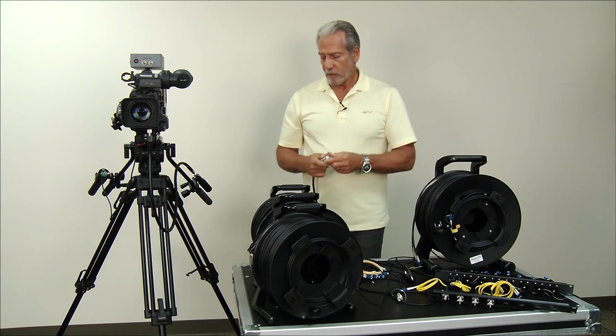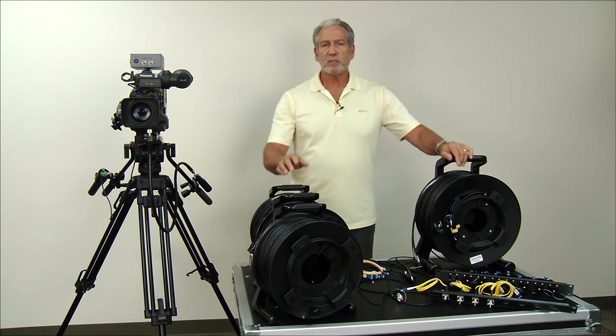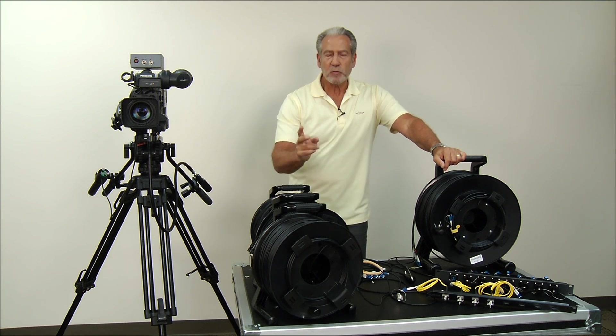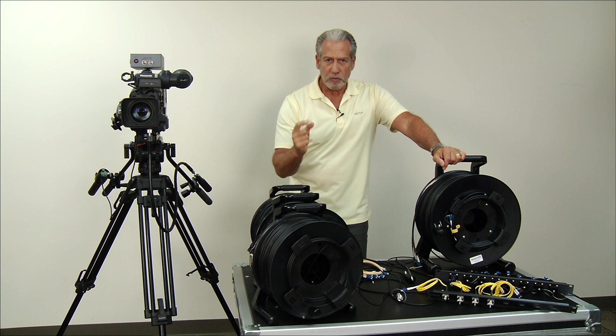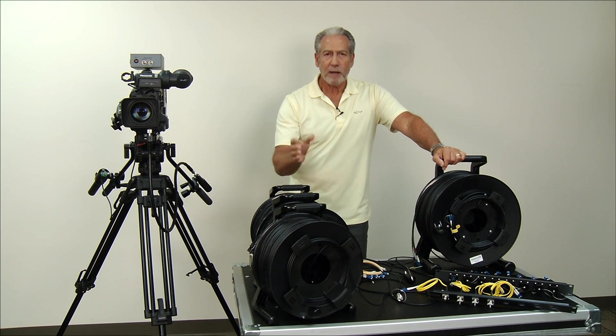That's about it for cables and what we have to offer. I'll leave you with just two thoughts: one, make sure your cables are strong; and two, make sure those cables and fiber tips are protected against contamination. If you have a strong cable and a protected connector for video production, that's what you want for reliable operation. Thanks for watching — hope to see you again.